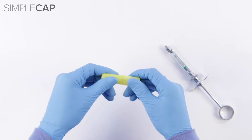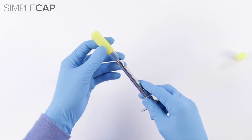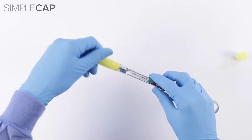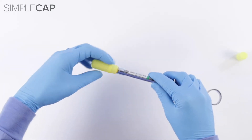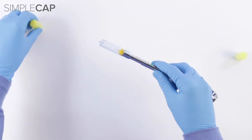Take the base of the capsule, spin and slide it off, then put it to the side. Align the needle with the end of the syringe and slide down. Thread on until you hear a series of clicks. Pull the capsule off and place it to the side.